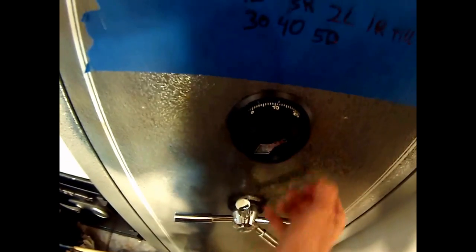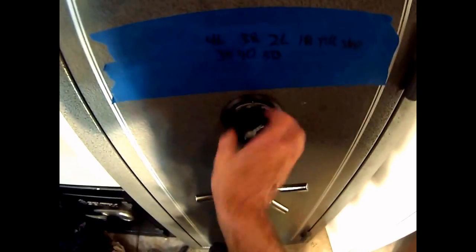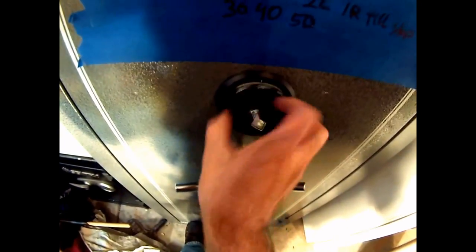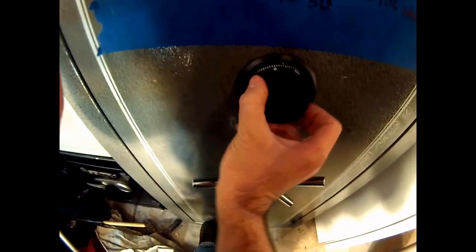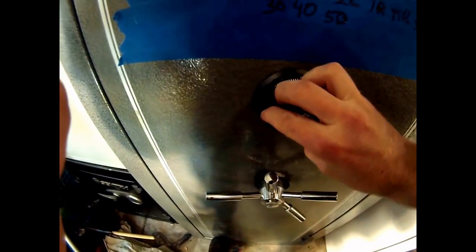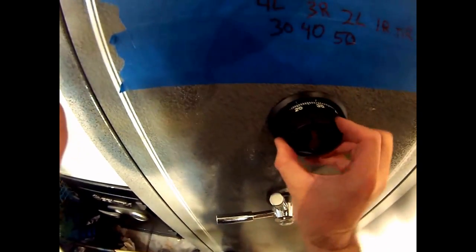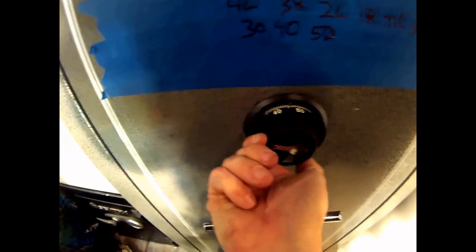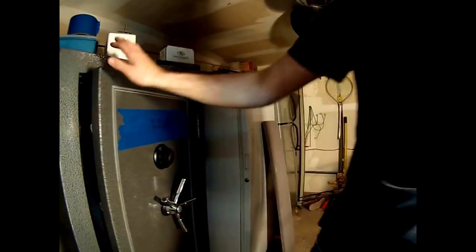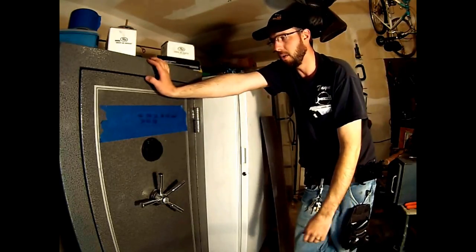Do not force it past the stop point — the safe is already open. We can do this faster and faster with more practice. Practice three times a day for 30 days and you'll be able to open this safe extremely quickly. Go ahead and time me — starting at zero. One, two, land on three. One, two — safe open. That fast. Again — safe locked. One, two, three. One, two. That's how fast you can open it. With practice, you can easily open this lock in under 30 seconds.